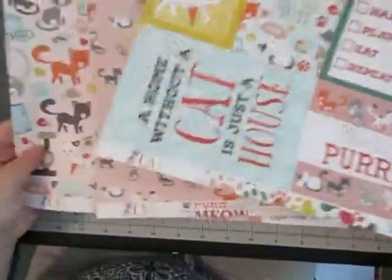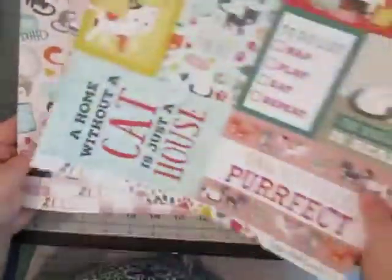I went ahead and put in the 12x12 papers I got for that collection as well — the cut-aparts and then these two cute 12x12 papers. I thought I will cut those up and put them down and whatnot.